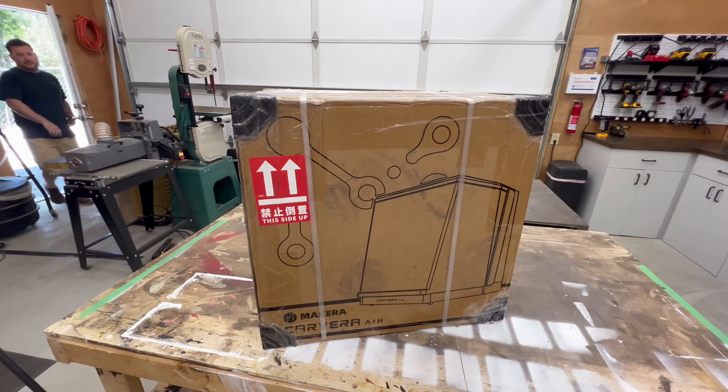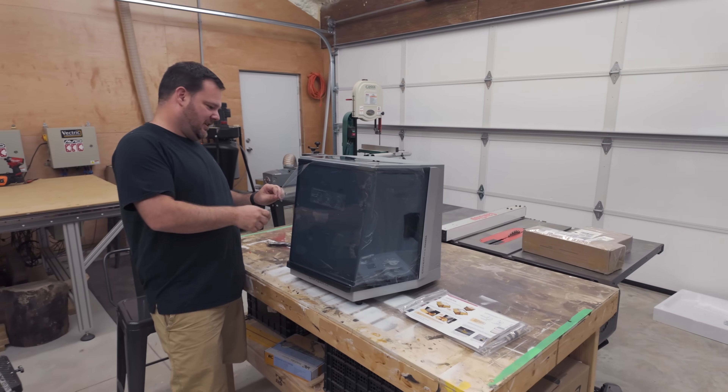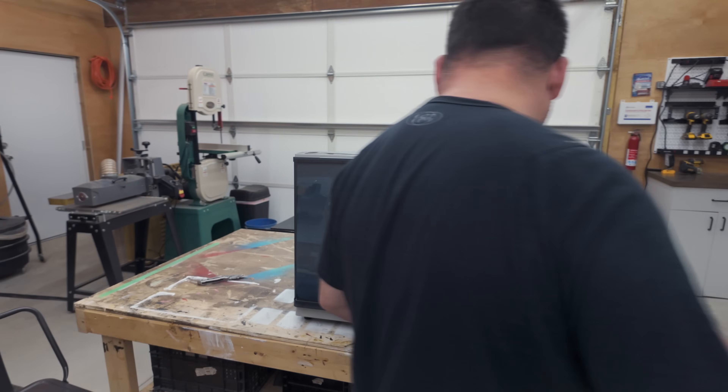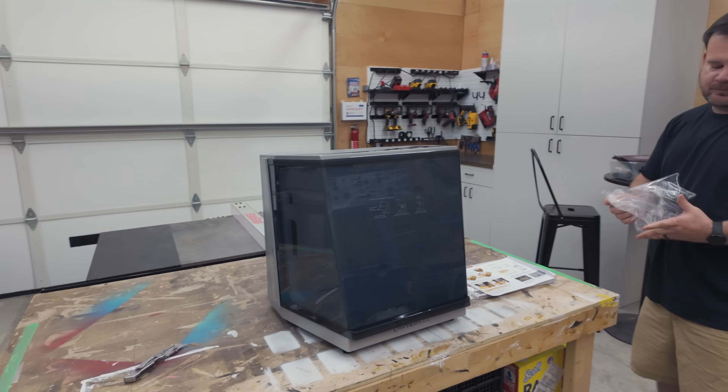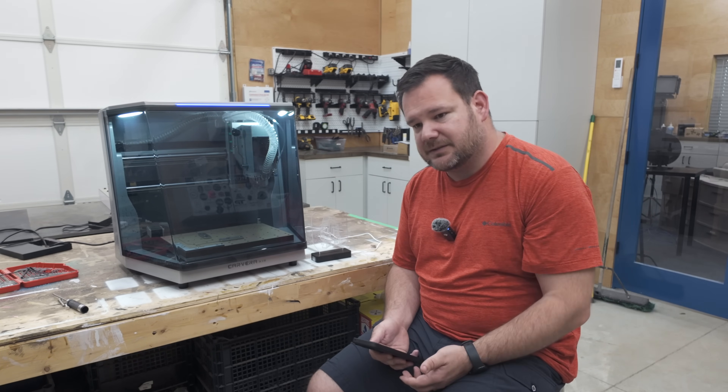Today we've got it in the shop to test it out. The very first impression upon receiving this machine was picking it up — this thing is heavy. The box itself, with all of the contents, weighs over 100 pounds, and that was evident upon unboxing and seeing what was inside.